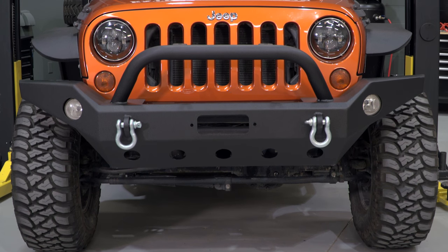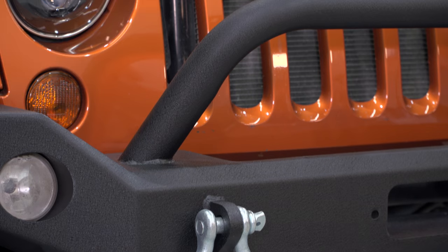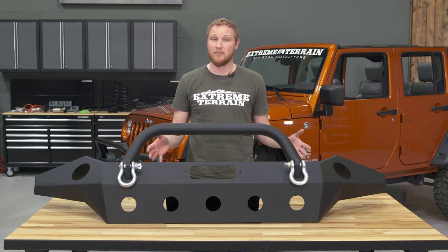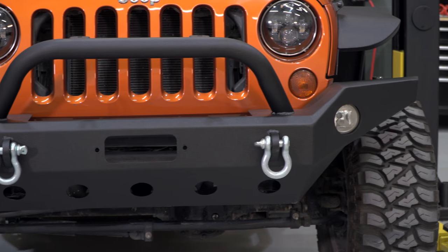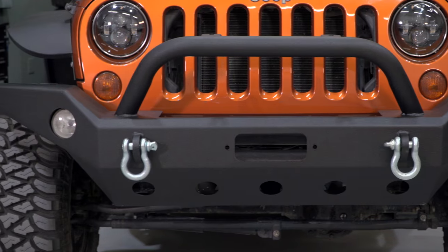This bumper is built from 5/32-inch steel plate, and it has a two-stage textured powder-coated finish with an epoxy pre-coat. This is a full-width bumper, so it gives you protection from one fender flare all the way across the Jeep to the other side.